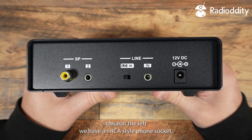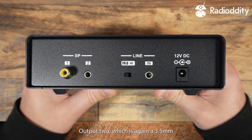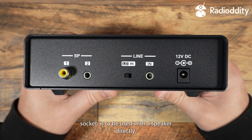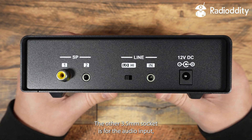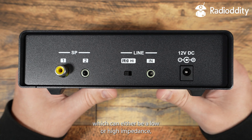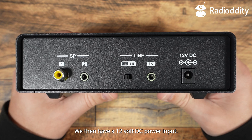Towards the rear left, we have an RCA-style phone socket, which is a line-level output. Output 2, which is a 3.5mm socket, is to be used with a speaker directly — this can output up to 3 watts of audio power. The other 3.5mm socket is for the audio input, which can either be a low or high impedance, and this is selectable using the high and low switch next to that socket. We then have a 12V DC power input.